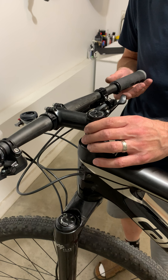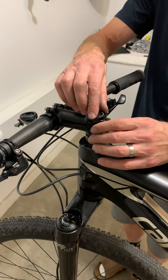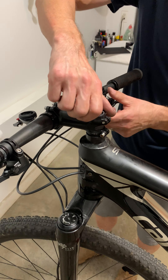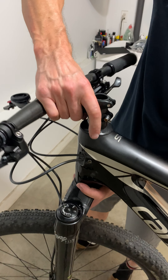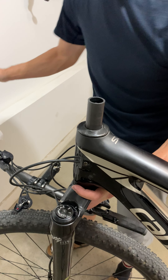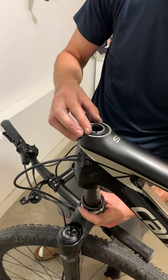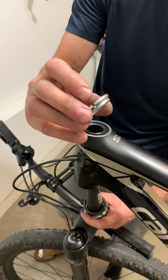It got so loose that I was worried it might actually damage the frame. I think I've figured out what the issue is. I've loosened the top cap and stem bolts, but even when they were fully tightened down I still got a significant amount of lateral play in the headset. I'll remove the top cap, the stem, three spacers, and the dust cap. This is the fork steer tube — I'll just drop that down.